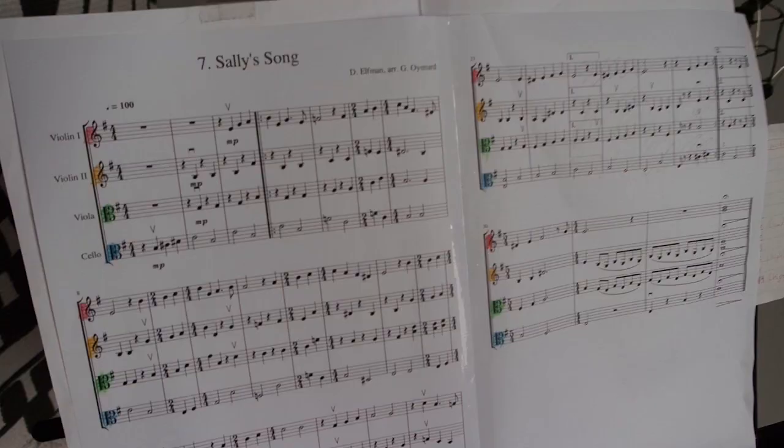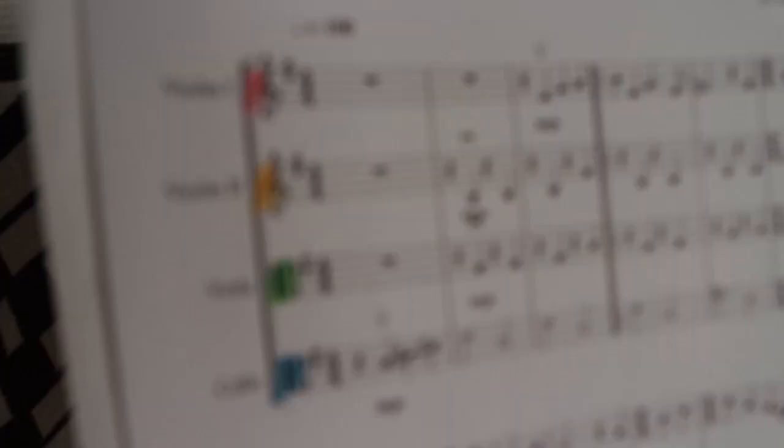I can read in the treble clef and the alto clef, but I cannot read in the bass clef. So I transposed the bass clef into the alto clef so I could read it as if it's for the viola — which it is!